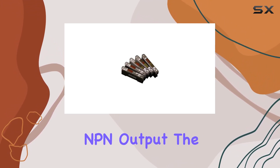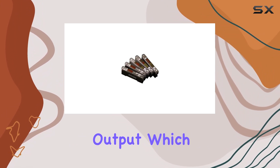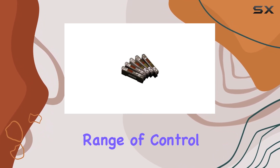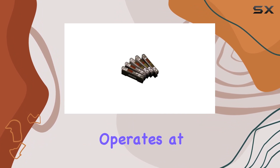The Autonix BF5RD1N is equipped with an NPN output, which is commonly used in industrial automation. This feature ensures compatibility with a wide range of control systems.